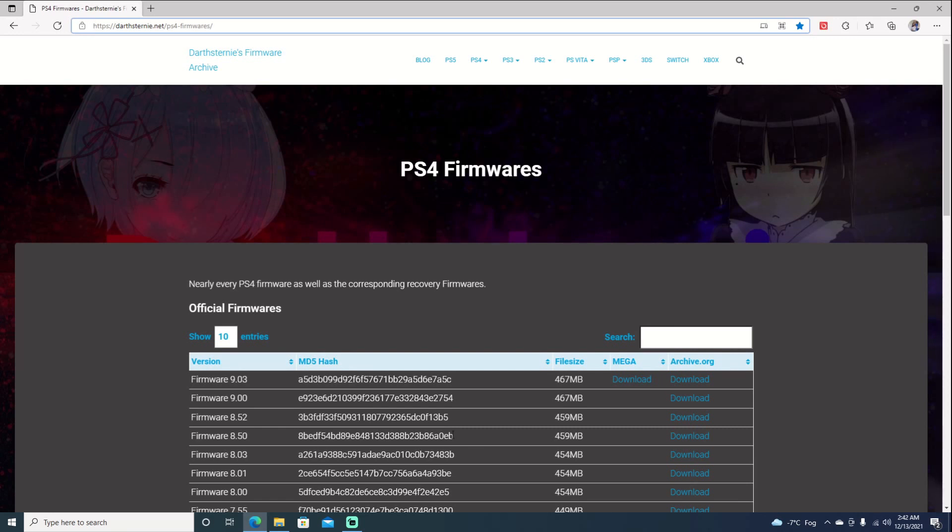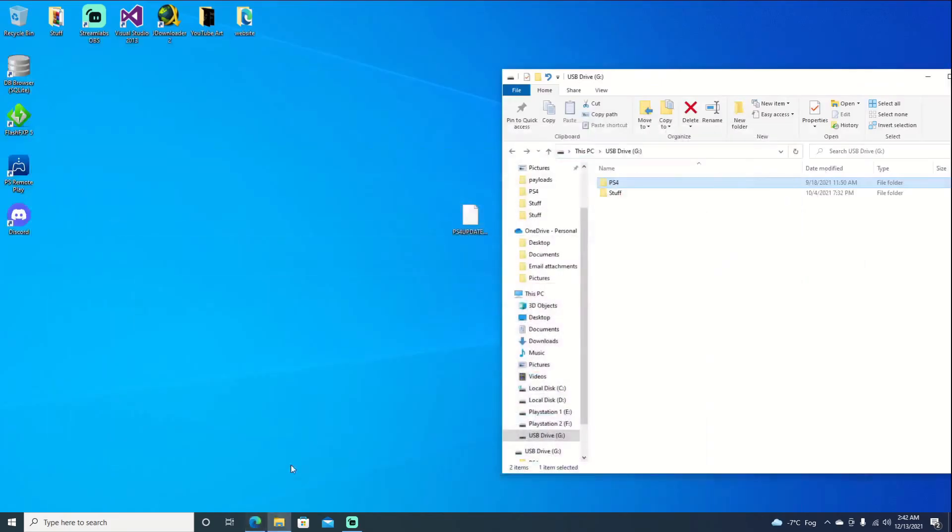I will leave a link in the description, but you can jump on the website and go ahead and download 9.00. Once you get it downloaded, you can go ahead and copy it over to a USB. Just make a folder in your USB root: PS4, then update, and then go ahead and copy it over. I went ahead and downloaded it and copied it over already, so we're good to go.